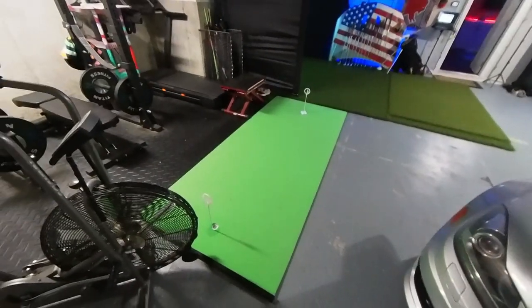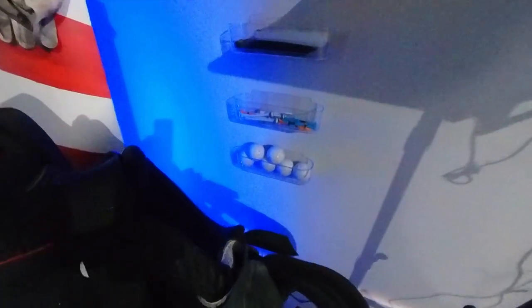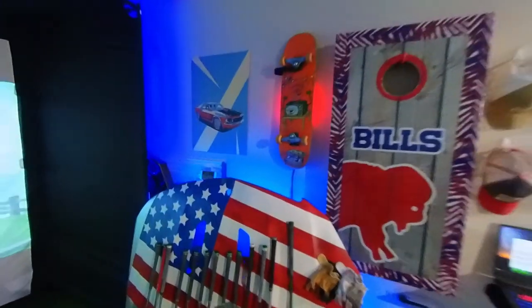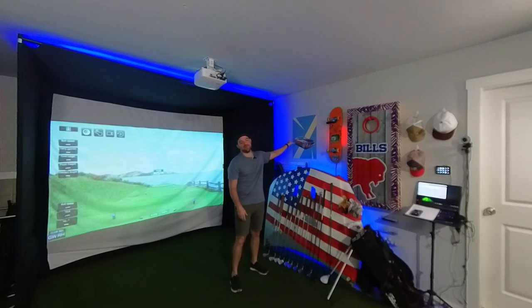First extra: I got a Birdie Ball putting mat — that was $238.49. It's not connected to the simulator, just for working on my putting. I also wanted the space to have its own vibe, so we added storage containers for balls and tees, a car hood, a skateboard, and a picture of a Boss 302 muscle car — one of my dream cars. And all the custom RGB lighting to change colors was $243.59.